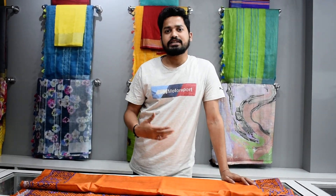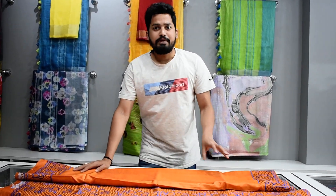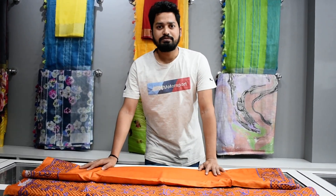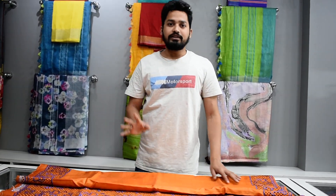I will try to bring you the next video with the best product. We will see you soon. Bye bye.